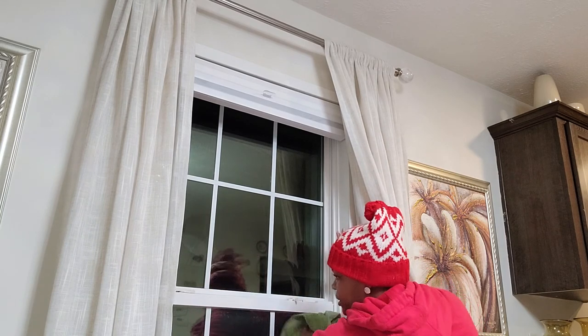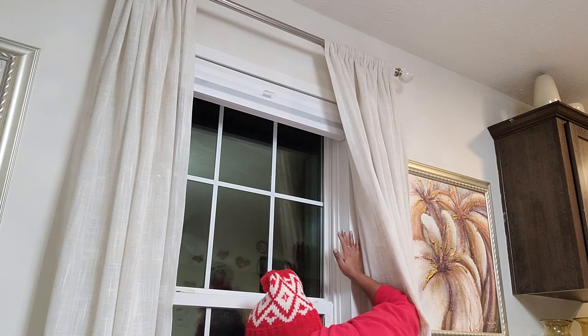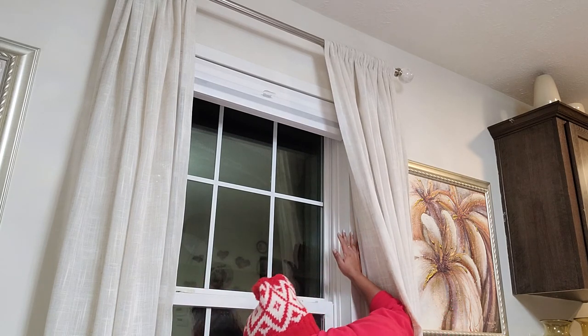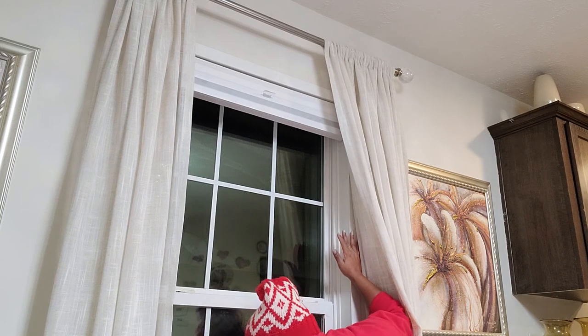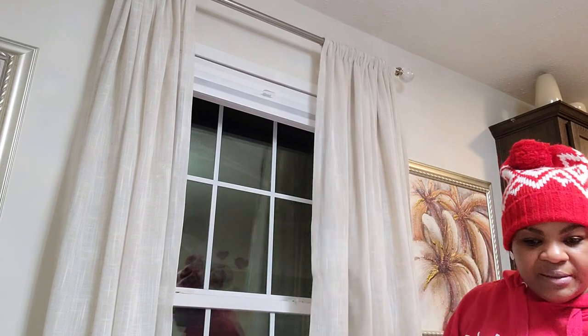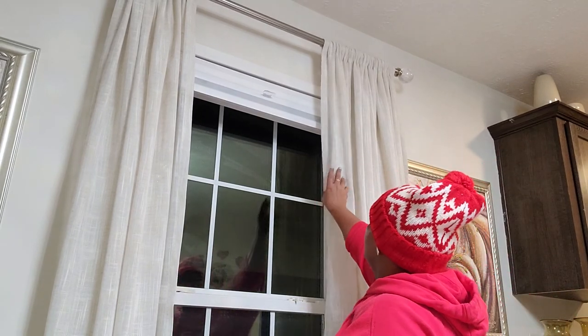I'm debating whether to put a curtain up in the kitchen or just leave the shade — I keep saying blind but I mean shade. I'll leave it for now. I hope this was a good video and not too dull!